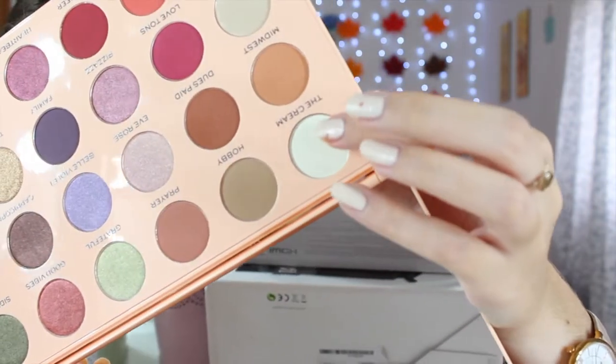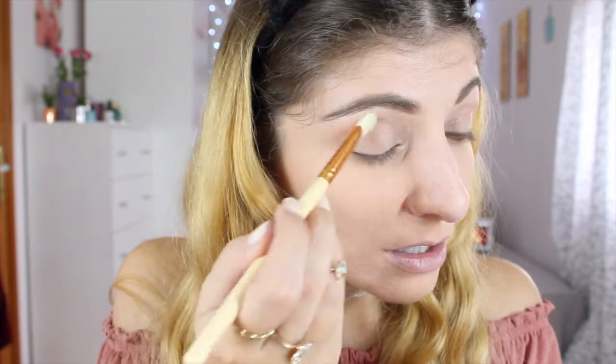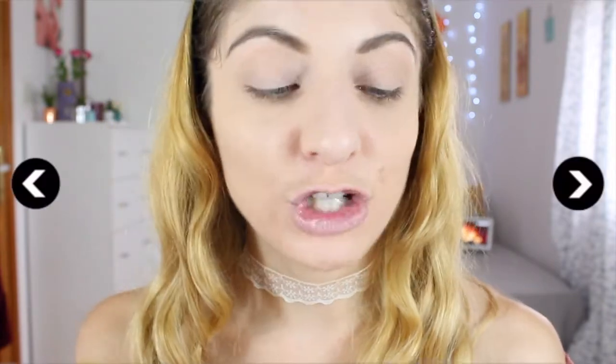Today we're going to try a berry eye look because there are quite a lot of pinks and berry shades in the palette. I've never used this palette before, so it's my first time. I'm grabbing my blending brushes from Milani. First, I'll use the shade called 'Cream,' which is a white shade, to set my lid using the Luxe soft defining brush from Zoeva — just tap off the excess. It provides a nice base for the shadows.